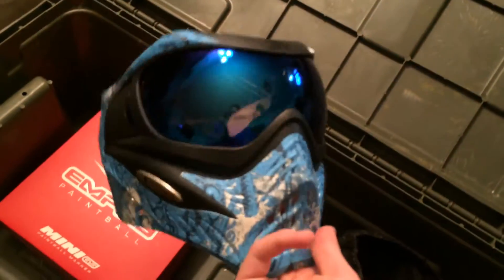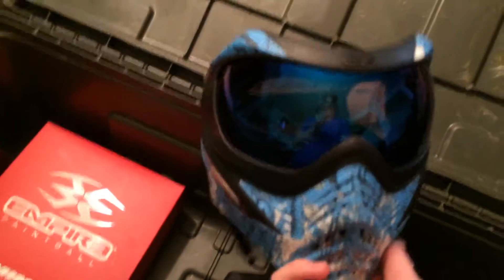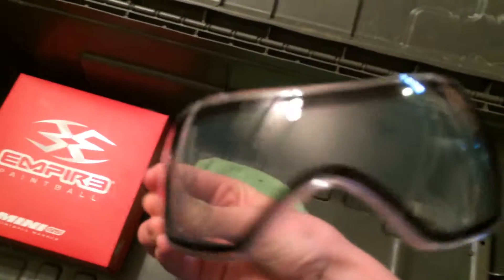These are the special edition Ice V-Force Grills — very, very nice mask, very high quality. Also in the bag we have a clear thermal lens wrapped in a microfiber cloth, because that stock lens is so hard to see out of when it gets darker.